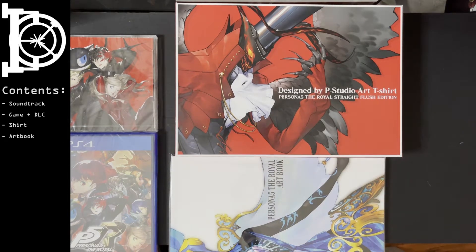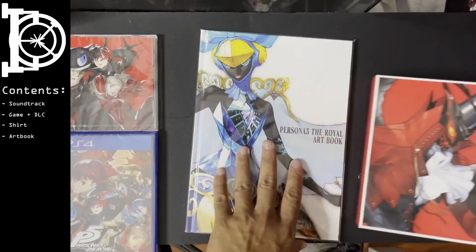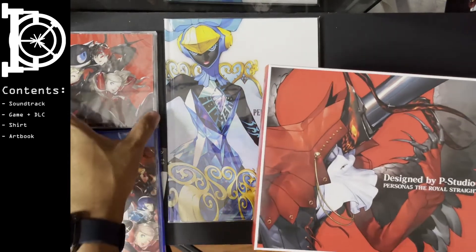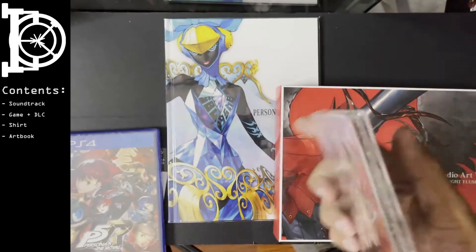The art books are about the same. I'd say the main difference is the soundtrack and the mask. Let's open this and see how many tracks are included.